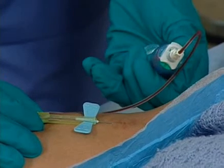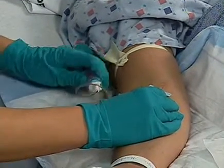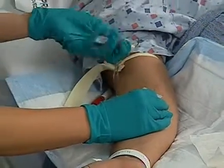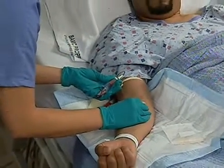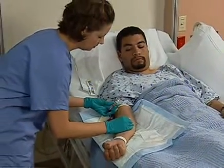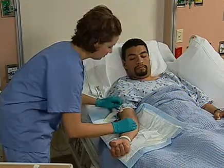When blood is no longer flowing into the blood tube, remove the tube from the vacutainer holder and insert the next tube. Repeat until all the tubes of blood have been filled. Release the tourniquet.